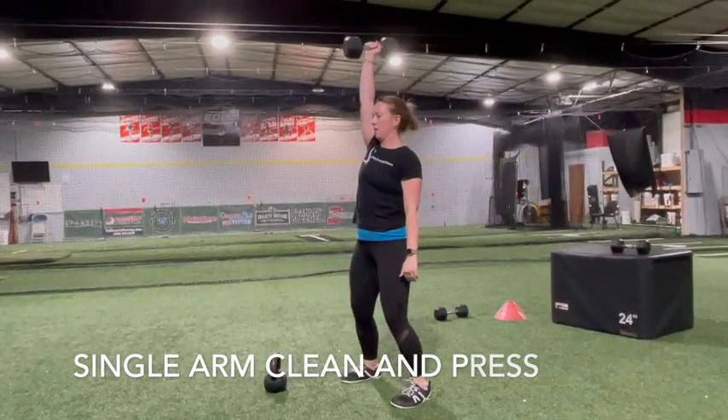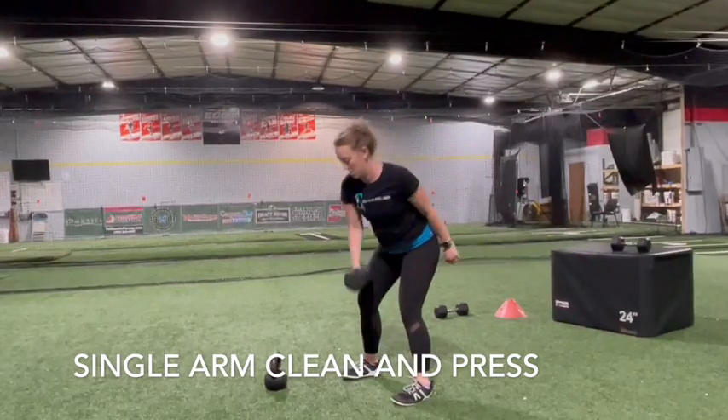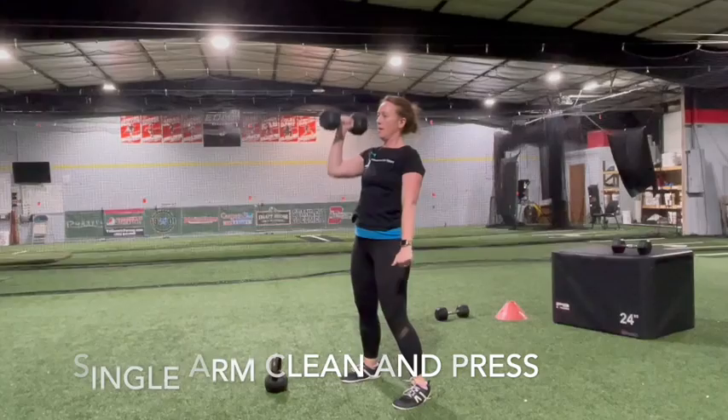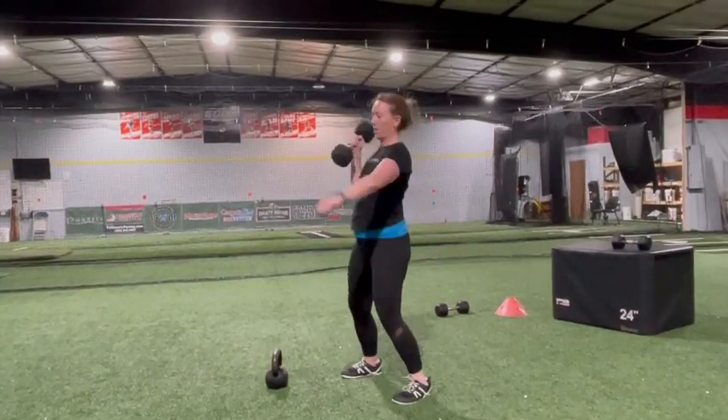If you're new to clean and press, start with a light dumbbell or kettlebell in one hand, palm toward your body. Stand with your feet shoulder width apart, keeping your weight in your heels, bend at the knees and push your hips back into a partial squat.